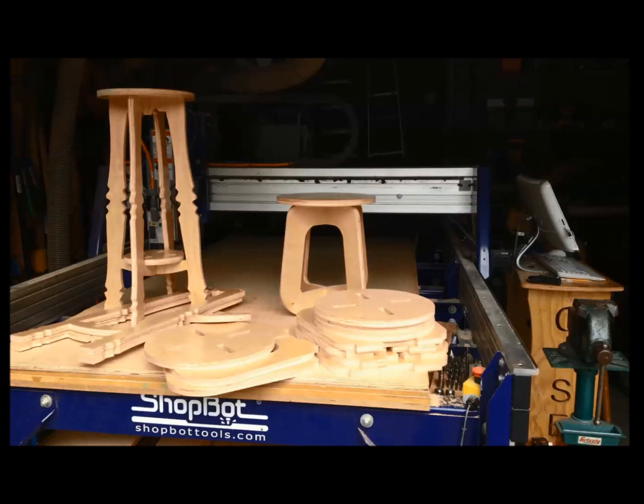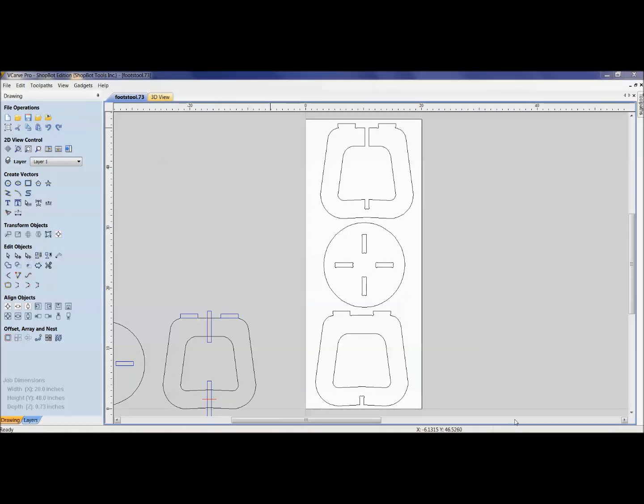There's the stool we just cut, and on the left is the bar stool — both have the same concept: slot together using a mortise and tenon. Now we have to think about how to make this easier on ourselves. If we drew this six months ago and someone brings material of a different thickness, how do we make it easier to redraw and re-tool-path it?